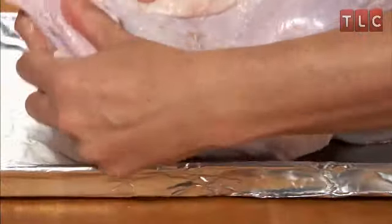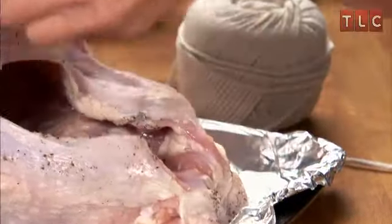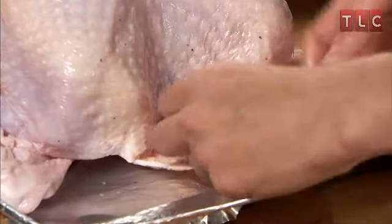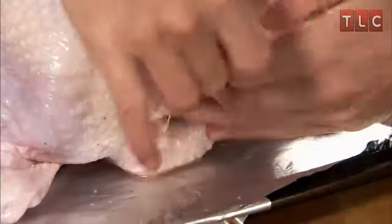Fold the wings under the body to prevent the tips from burning. Tie the legs together with butcher string. Fold the neck skin and fasten it to the back with a skewer.